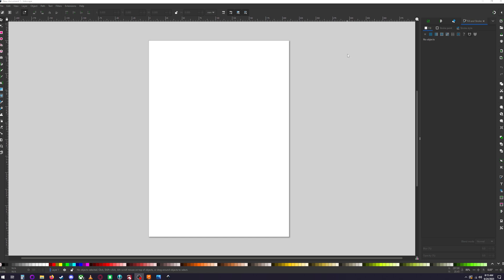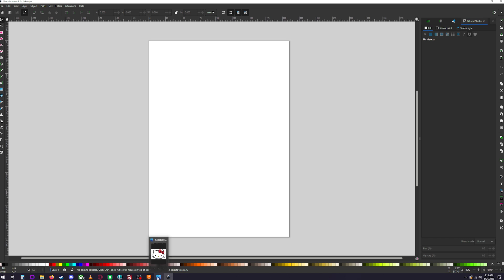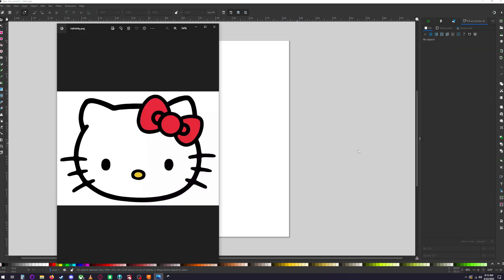Today we're going over how to make an image file into an SVG file so you can put it into Fusion 360 or whatever 3D software you're using, extrude it, and make it into a 3D print. We're going to start with a Hello Kitty image — pretty straightforward with basic lines, so it'll be easy to get a good SVG file.